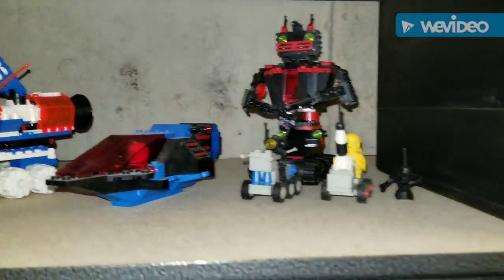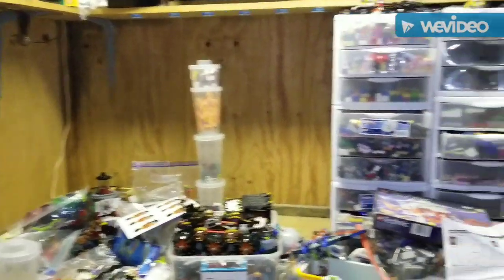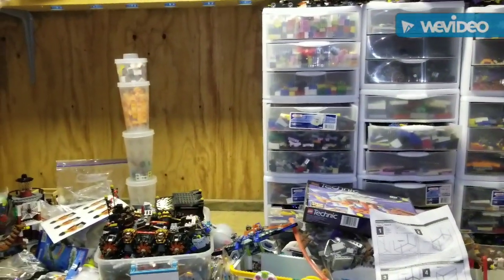There we go guys — work in progress. It's going to take a while but eventually I will get there. I want to thank everybody very much for watching, and you guys have a great day.